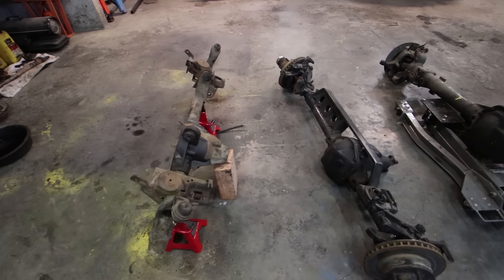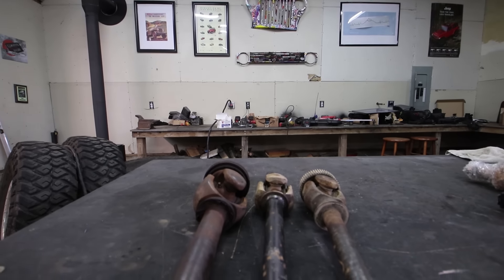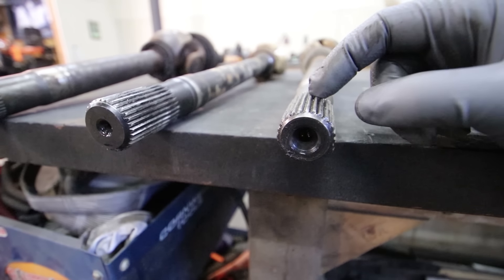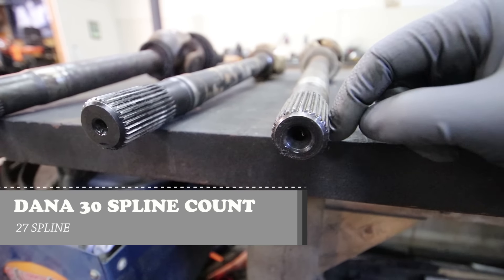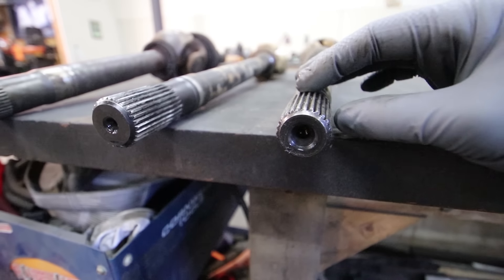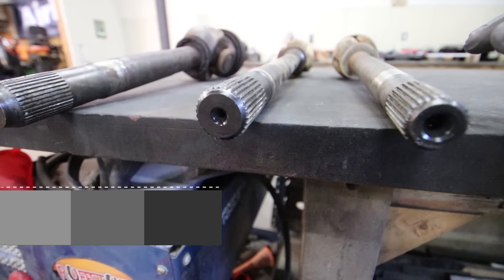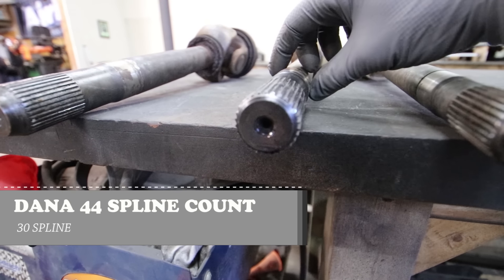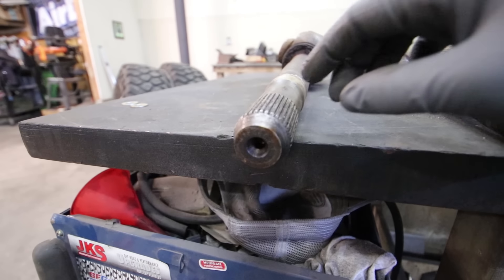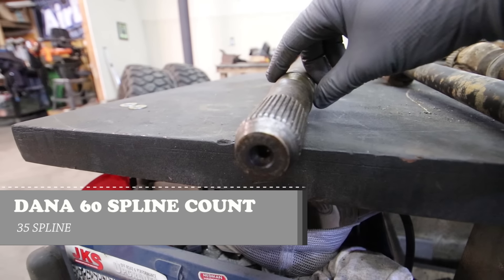The first thing you need to look at when selecting an axle is spline count — we're just talking about spline count on the inner axle shaft. On a Dana 30 you're at 27 splines; in the Dana world, a spline is a unit of measure, so a 27-spline axle shaft is 1.13 inches across. A Dana 44 is 30 splines, equating to 1.31 inches across. A Dana 60 axle shaft is 35 splines, which equates to 1½ inches across.